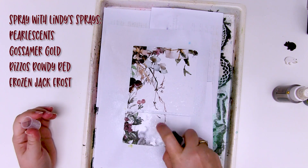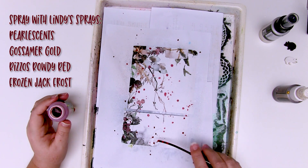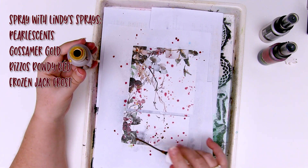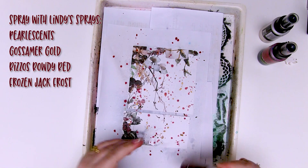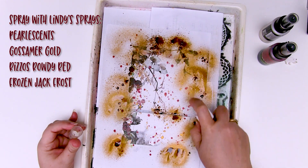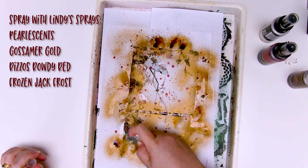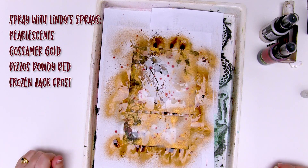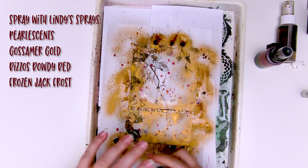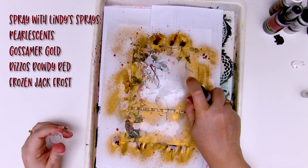I'm going to start by spraying the papers with the Pearl Essence — that just adds a little bit of moisture and a tiny bit of pearly shimmer to the cardstock. Then grab that red and flick it over the cardstock. On the areas where the card is dry, you'll get a really tight little circle, and where it's wet, it'll bleed a bit. Do the same with the Gossamer Gold Moonshadow Mist to get a beautiful blend of red and brown vintage tones. Then spray the Gossamer Gold around the edges to create a bit of a border. I've also decided to grab Frozen Jack Frost — one of my favourite whites — because it has chalky elements to make it a bit opaque, so it goes beautifully over other colours and is a great blending colour.